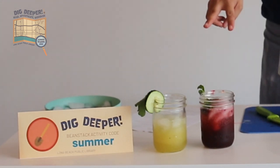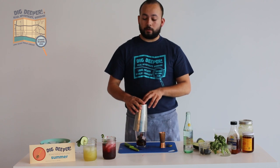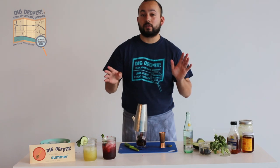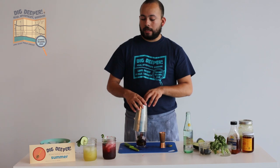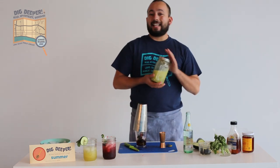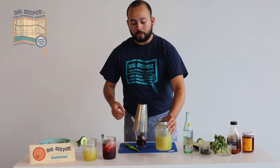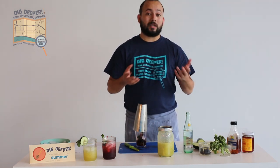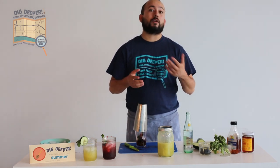The cool thing about these two drinks is that since we put two ounces of water in both of them, if you wanted to turn these mocktails into cocktails, just replace that two ounces of water with your own special ingredient. Either one would go well with vodka, or even gin. Also with the cucumber mint limeade, you can swap the mint for basil if you wanted to do a cucumber basil gimlet, or even jalapeño if you wanted more of a cucumber jalapeño margarita.